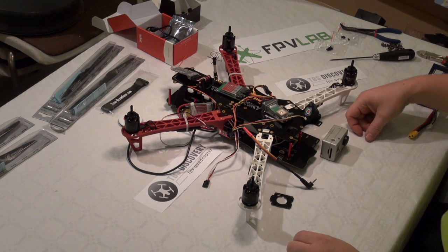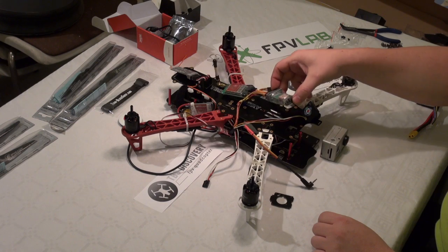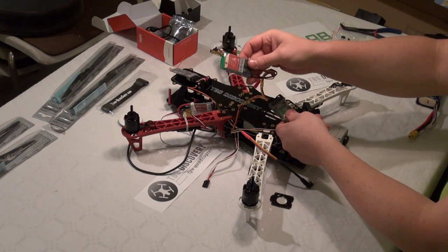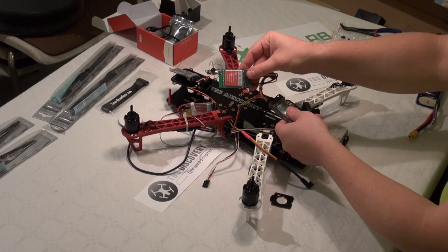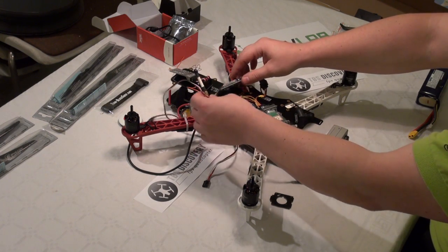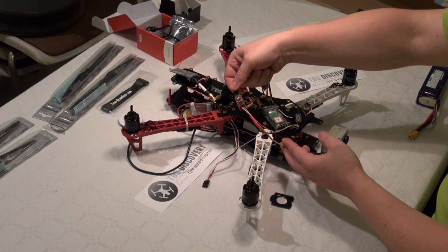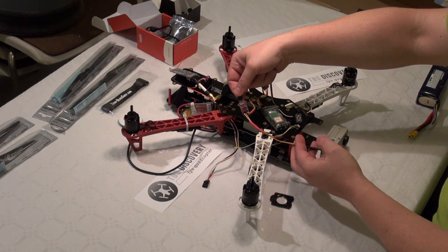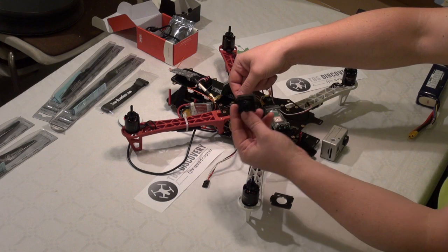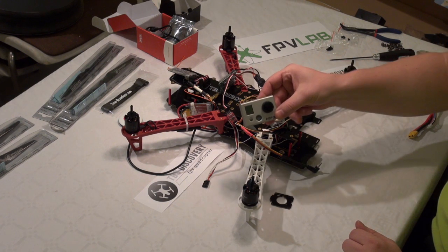Now we are about to have a look at the video system. Our OSD, 5.8 GHz transmitter, and I am also going to use a little Flytron video switch, DPC-480FV camera, and the GoPro.